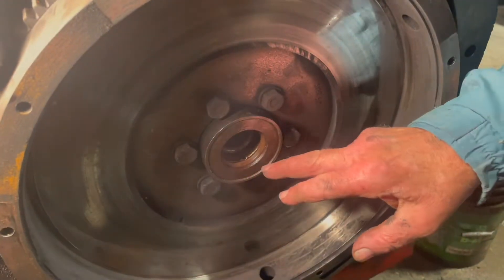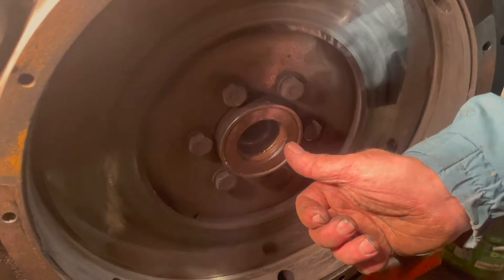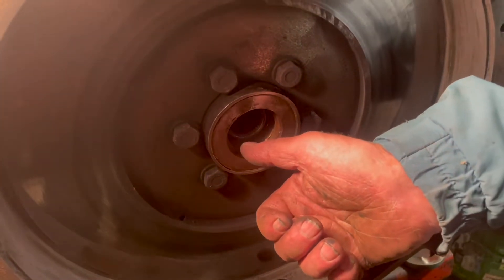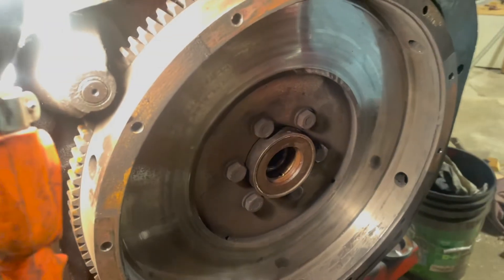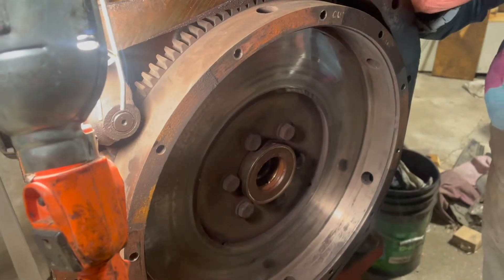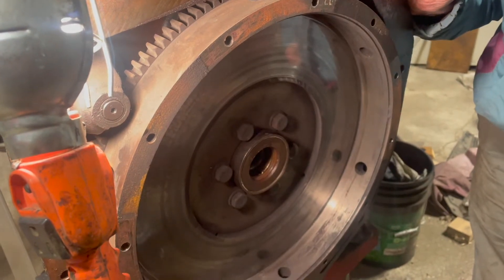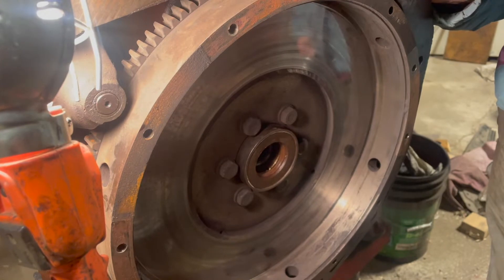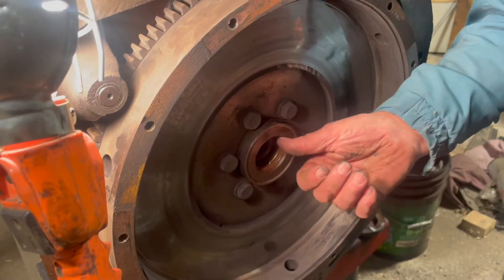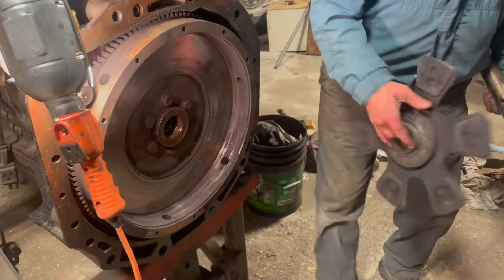When you take it apart you'll find a washer — that's the original mass seal — and then it is a Viton double lip red seal that you would find and replace with. The idea of this steel washer is so that when you're putting the tractor back together you can't damage the seal. It has to be aligned and go into the steel washer before the seal.